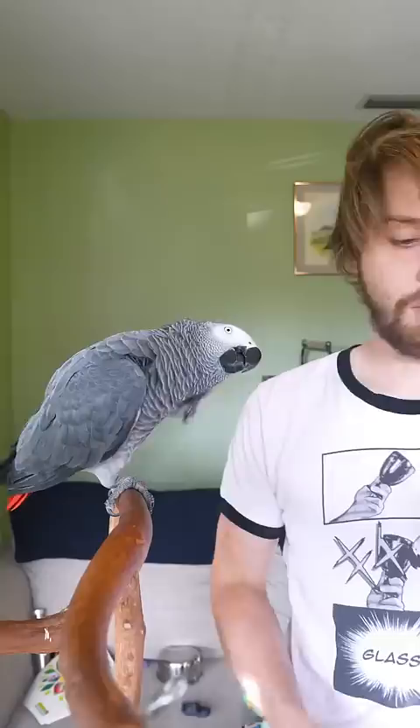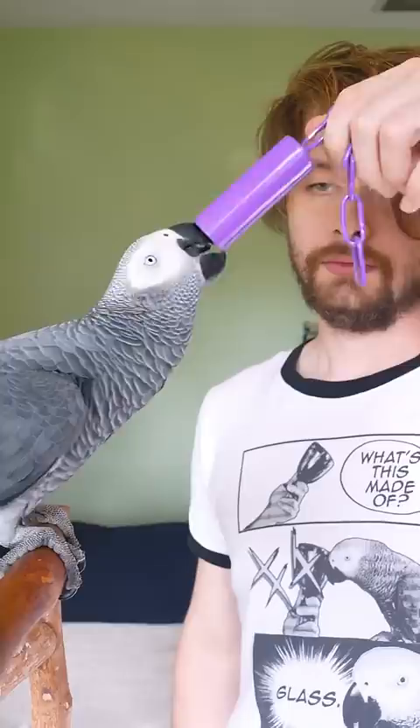What's this made of? That's right, made of metal. Good boy. One more and you get the snack. What's this called? That's right, bell. Good job, Apollo. There's your snack.